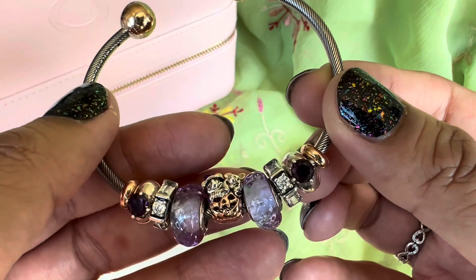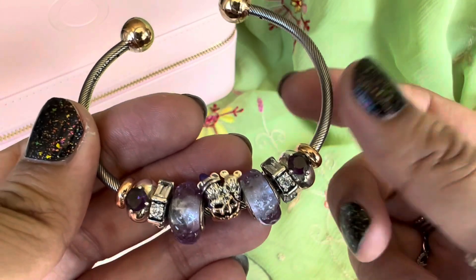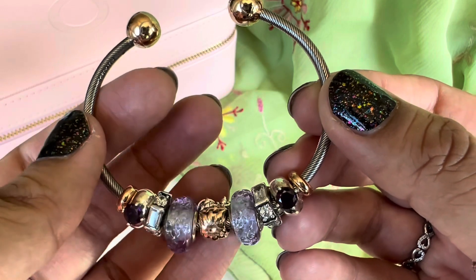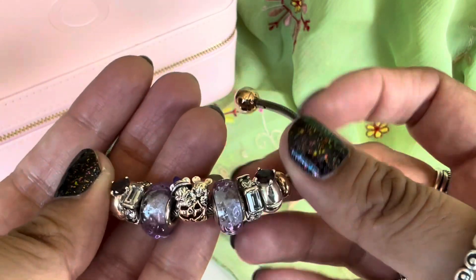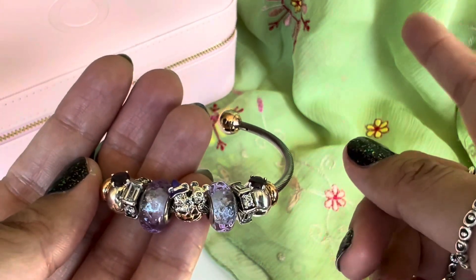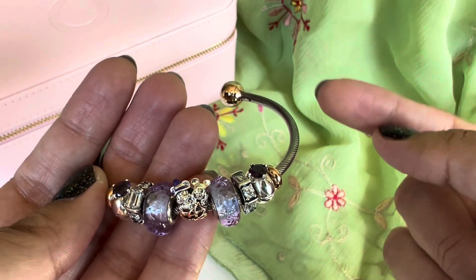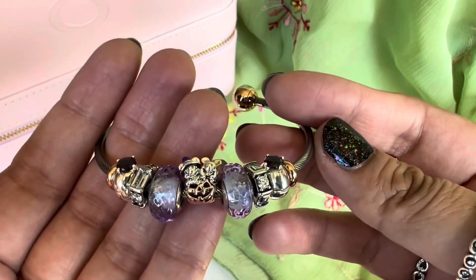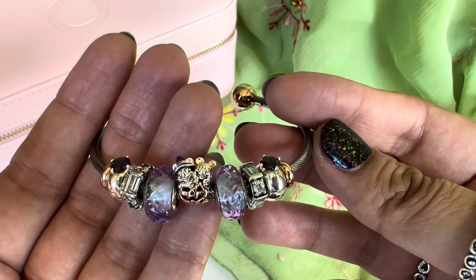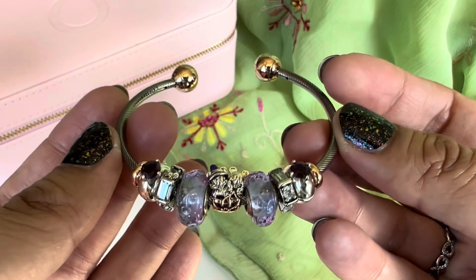The Mickey and Minnie charm does tend to flip over because it's top-heavy, but once it's on my wrist the design is so closely packed it doesn't do that. It only flips when I'm not wearing it. I got a tip on my last video that if you put a small silicon ring inside, it helps the charm stay upright. So that's the first design.